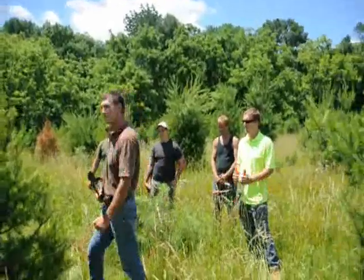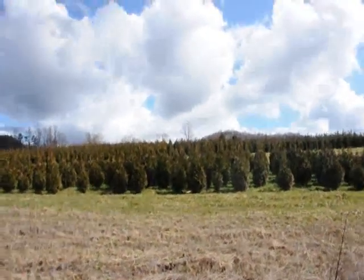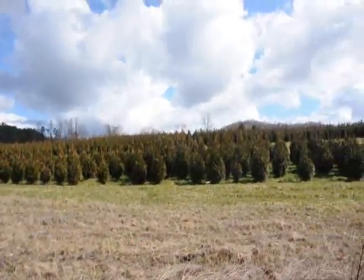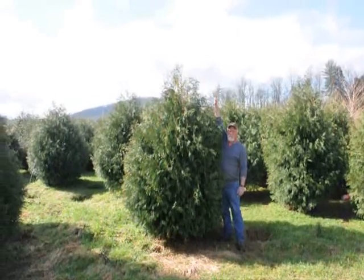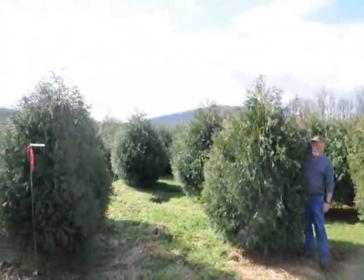Alright, you guys get to work. Thank you very much, Mike. These are five- to six- and four- to five-foot green giant arborvitaes — we've got plenty of them here. Just give us a call at 215-651-8329. These are seven- to eight-foot Thuja arborvitae. Give us a call at 215-651-8329.